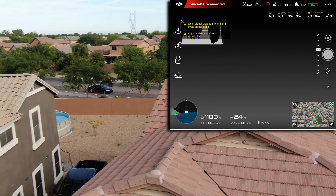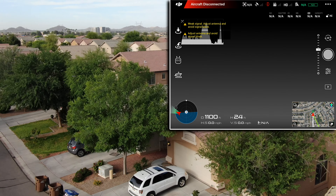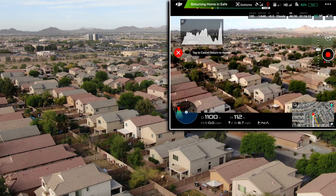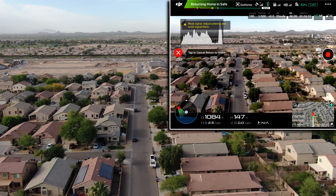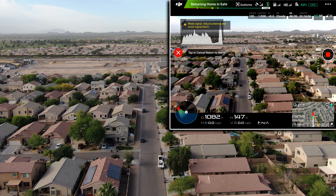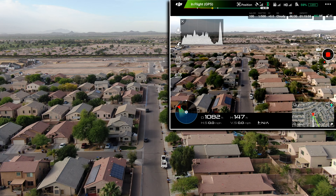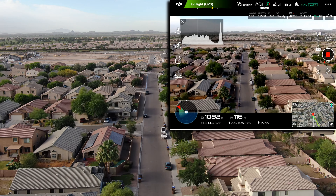I couldn't see what the drone was seeing, so I came around to the side of the house and started getting a signal. I raised it up, and once I got up to a higher altitude I got a signal again. But looking at the screen I had no idea where I really was, until finally I saw the construction site down across the road from my neighborhood and kind of got oriented.